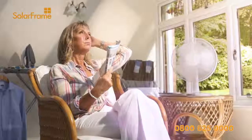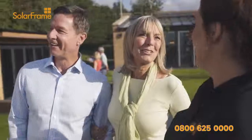Is your conservatory too hot in summer, yet too cold in winter? At SolarFrame, we have the solution.